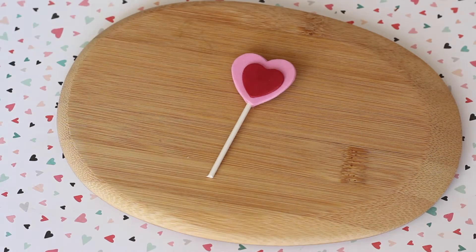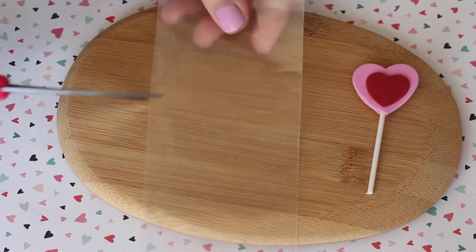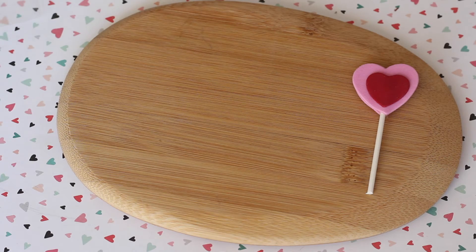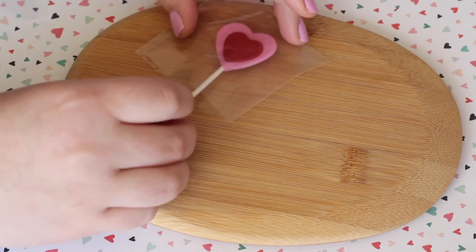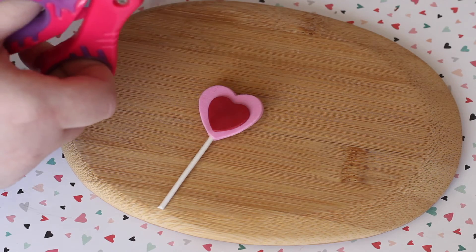Next, you're going to want to take your lollipop bag — this part you can totally customize to your liking. I started off by cutting a little bit off so the lollipop would fit inside, and then it was a little too big so I went back and cut it down a little bit more.